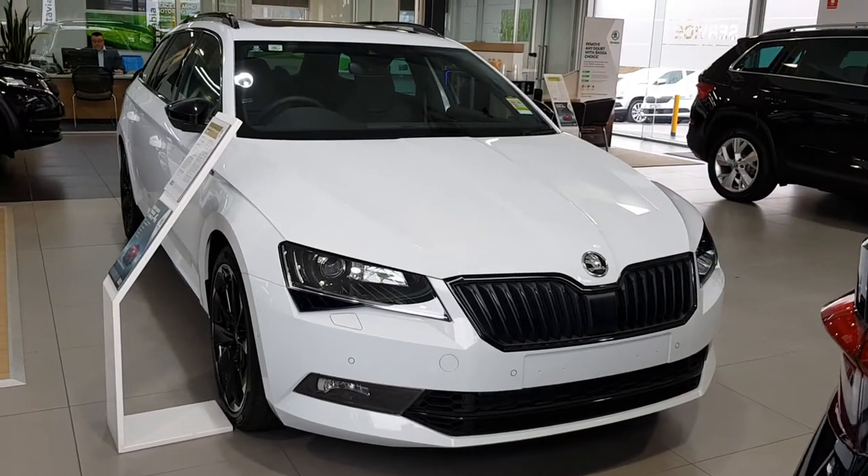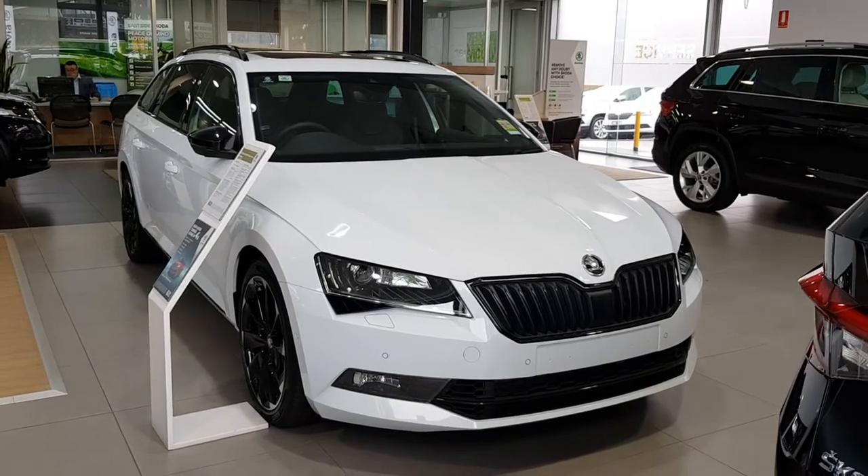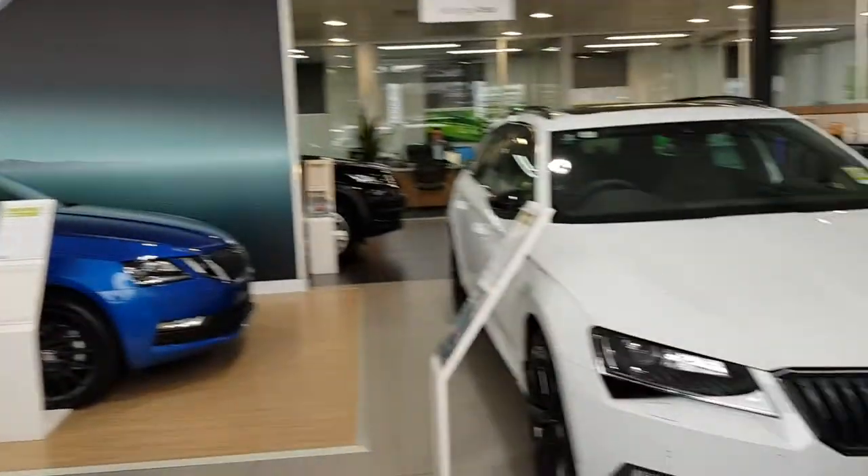Hey guys, this is a walk-around of a 2019 Skoda Superb Sportline wagon. Sorry for the background noise — the reason being it's raining quite hard outside, so I do apologise anyhow.